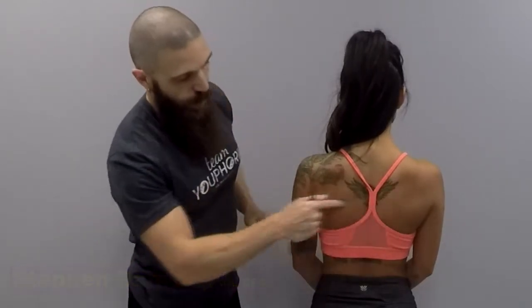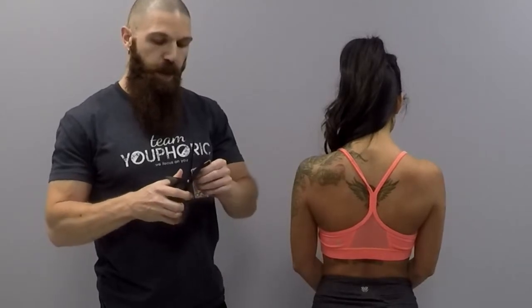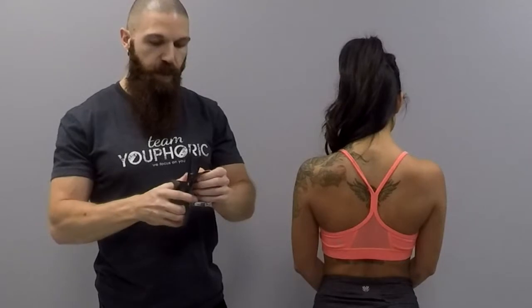Today I'm going to be showing you how to form a taping application for hyperkyphosis postural correction. What you're going to want to do for this one is cut a long eye strip the width of the thoracic spine area, trimmed around the edges so that when they are putting on or taking off clothes it's not going to get caught and ruin the taping application.